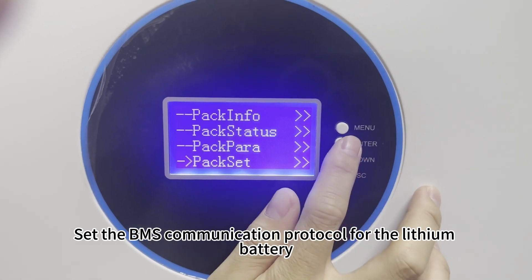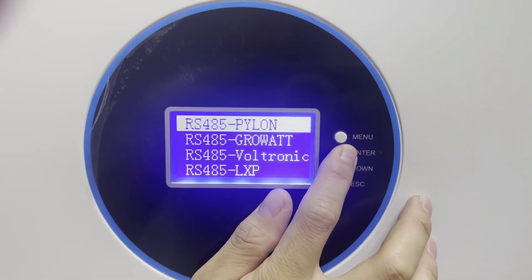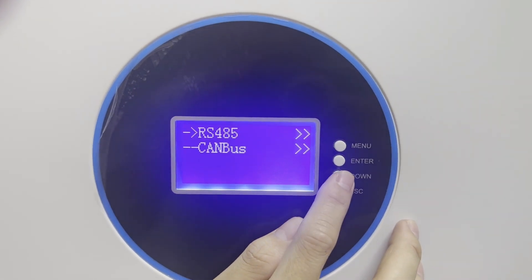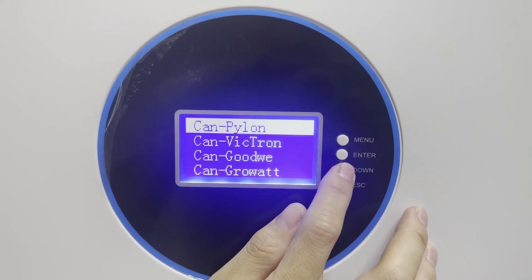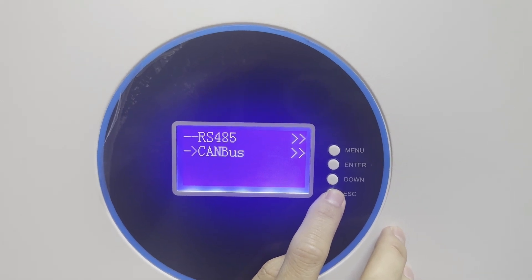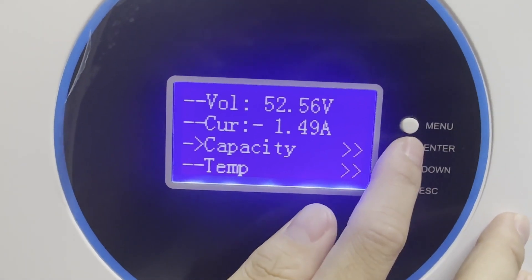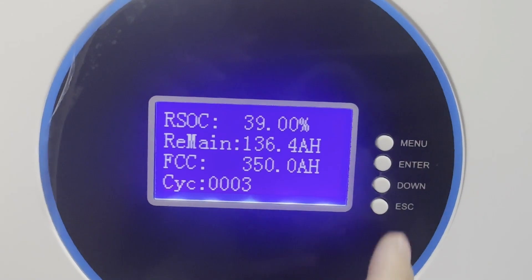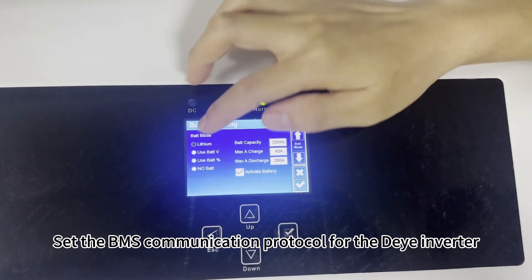Set the BMS communication protocol for the lithium battery. Set the lithium battery parameters of the die inverter, and set the BMS communication protocol for the die inverter.